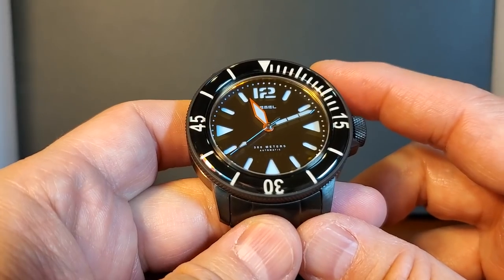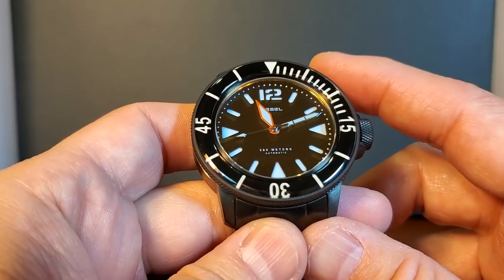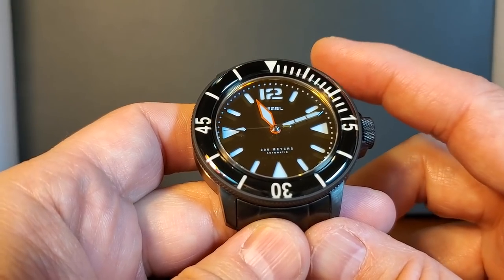This bezel inlay and dial gives off both a military feel and a diver's watch look at the same time. I just think this is an extremely attractive package.